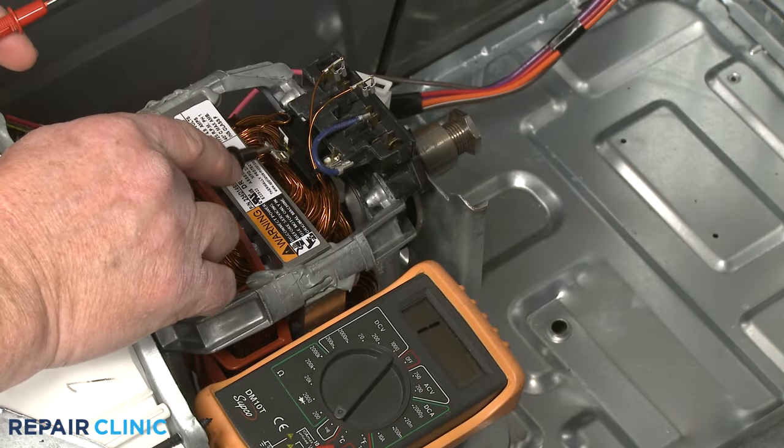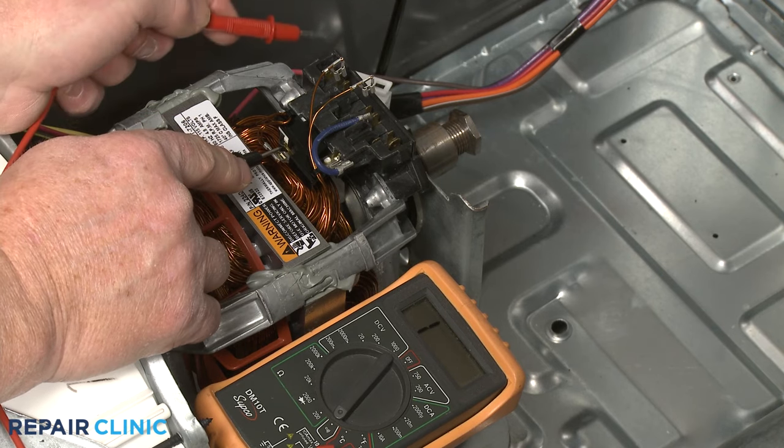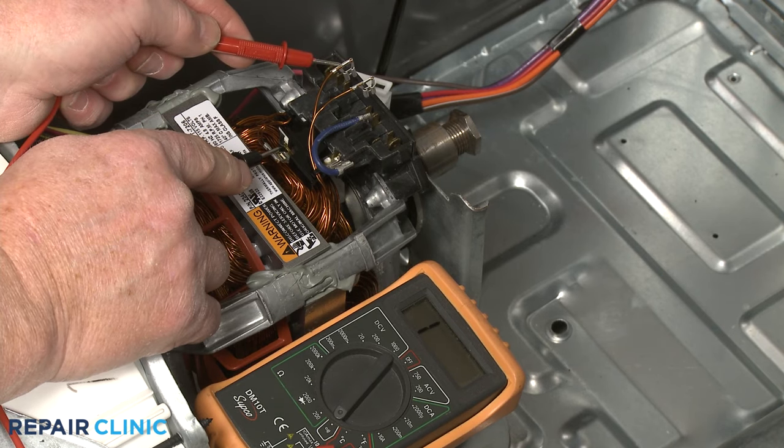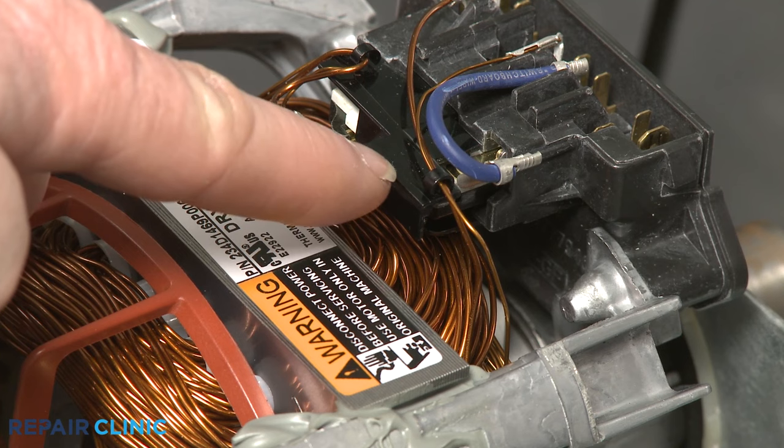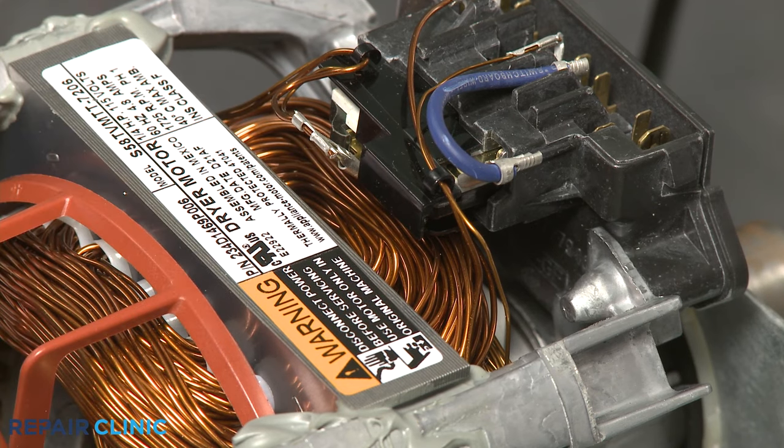If the display doesn't change when testing either the start or run winding, the motor has no continuity and you'll know it's defective. You can also use the multimeter to test the motor's thermal protector to confirm the motor can receive the voltage it needs to run.